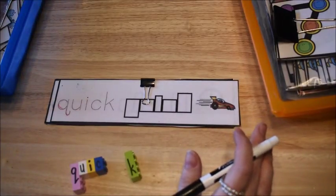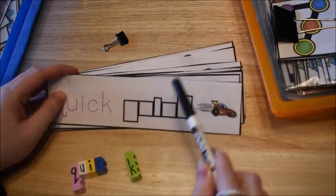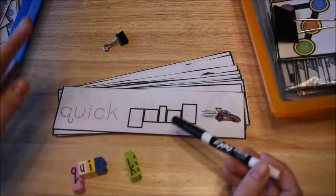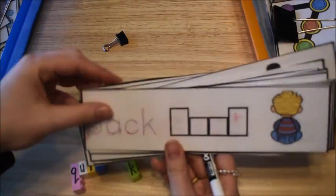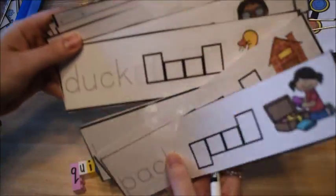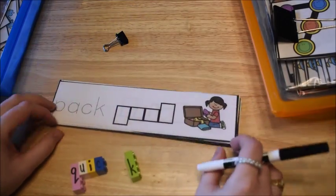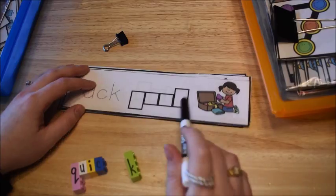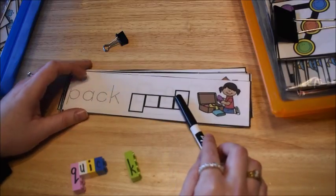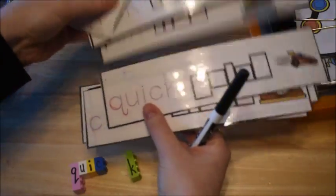Moving on to literacy activities for this week — the first thing I pulled out are my write-and-wipe phonics cards. I pulled out the set with CK because we're working on the CK sound. You can see all of these words — some already have writing that didn't get fully erased from before. I have a couple of different sets: R-controlled vowel words, long vowels, and others.